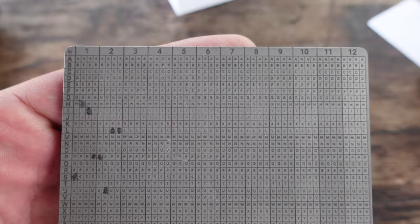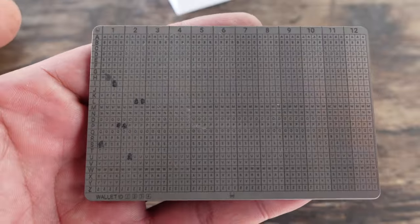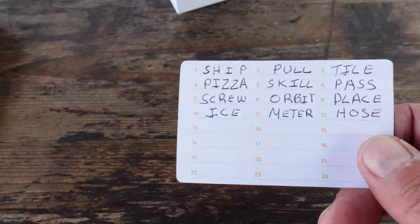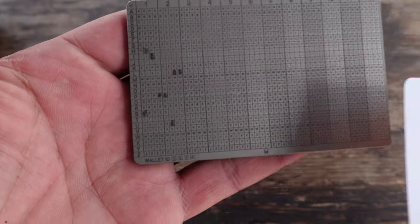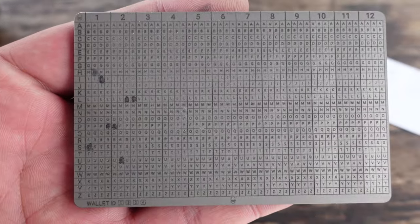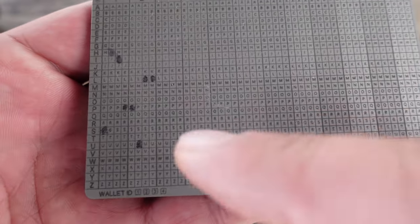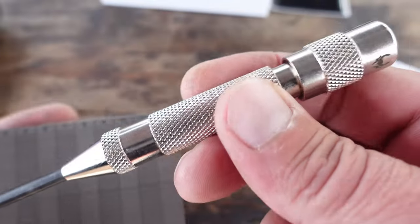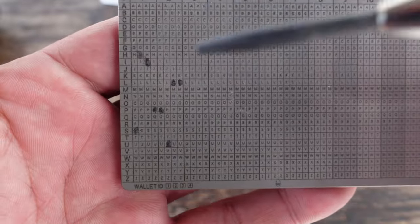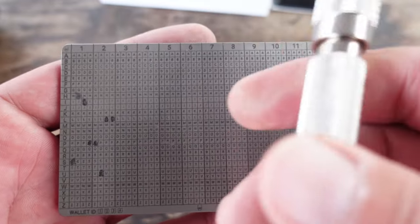Always remember, before you even get into the engraving process — which is our next step — I can't emphasize enough: go back to your paper seed phrase, recheck, triple check, quadruple check before you begin the engraving process. Remember, if something's wrong here with the CryptoTag pencil, no problem — you can go ahead and delete it. But when it comes to the engraving process, you've got one shot at it. So triple check, quadruple check, make sure everything's good to go.